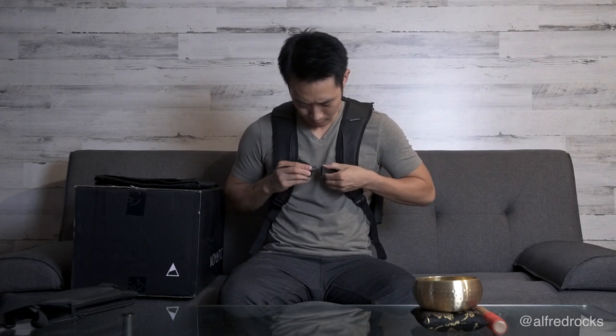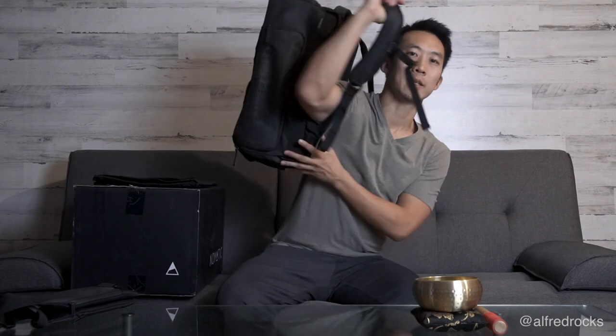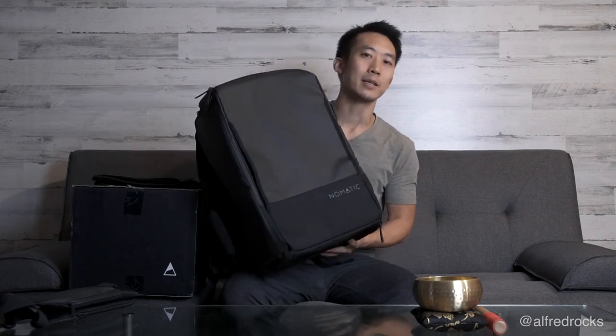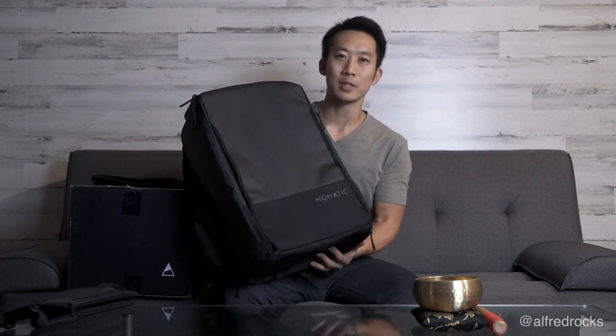I'm looking forward to giving this bag a test run on my next adventure. Thanks for checking out this unboxing — I'm super excited. Shoutout to Nomadic. Living that nomadic lifestyle, travel is such an amazing thing. Learning so much and experiencing the world firsthand is really an awesome thing. Thanks for watching!